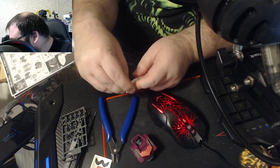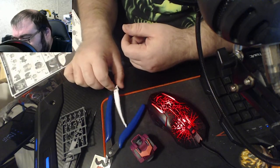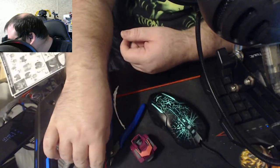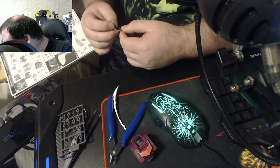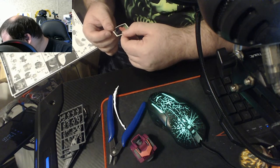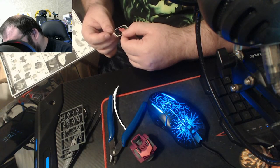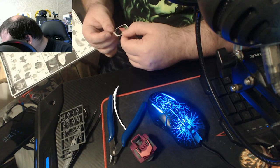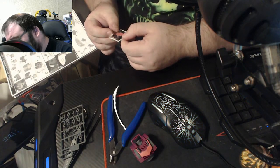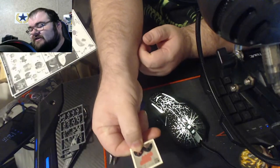I realized I was supposed to do something before I did this — I might be able to salvage it. Those are tiny. I need Sticker 1 and Sticker 2. It has green or pink eyes — my choice. So I need to take that piece back out that I just snapped in place.